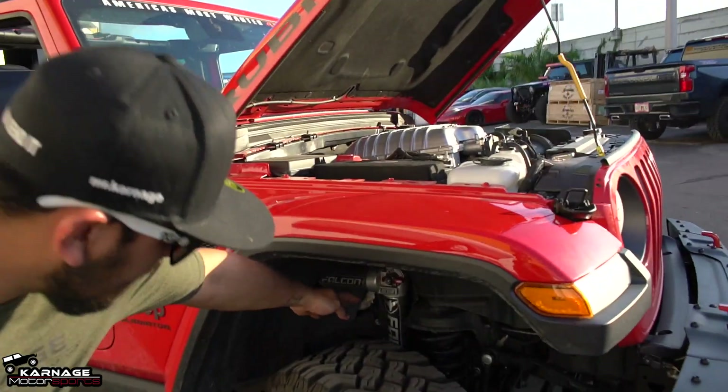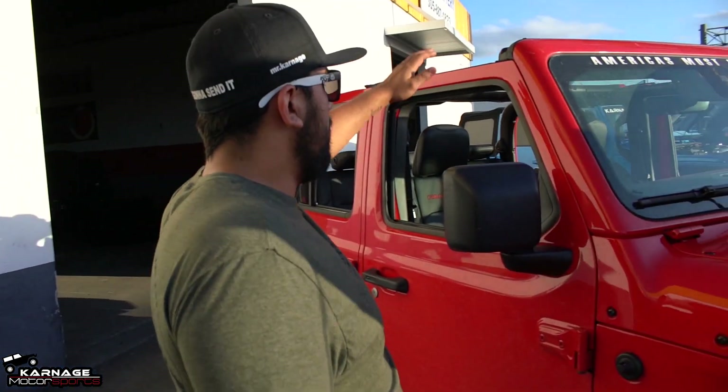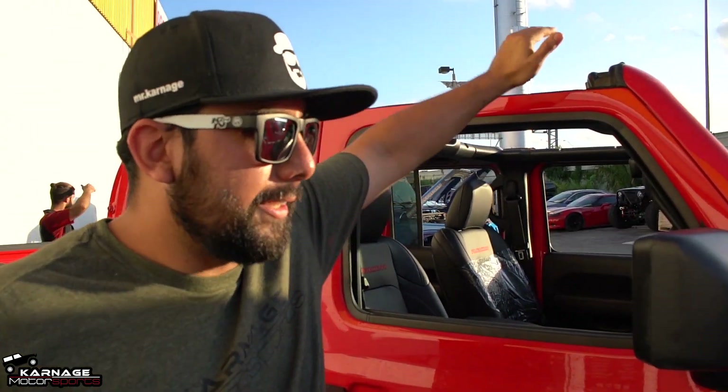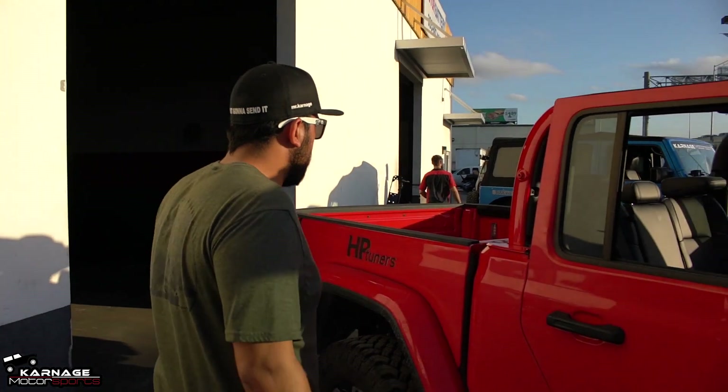It's got Falcon shocks — thank you Teraflex. It has no hard top right now. It's getting color matched, it's going to get a couple of upgrades that I cannot say yet. I hate that, but I'm very excited. It's going to happen soon.